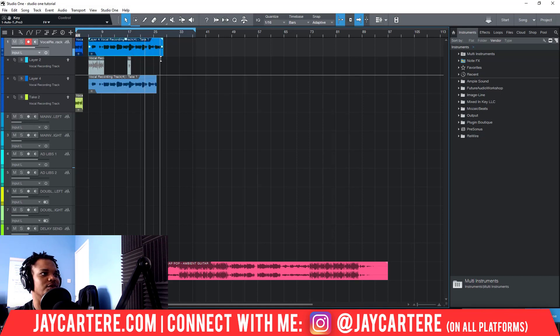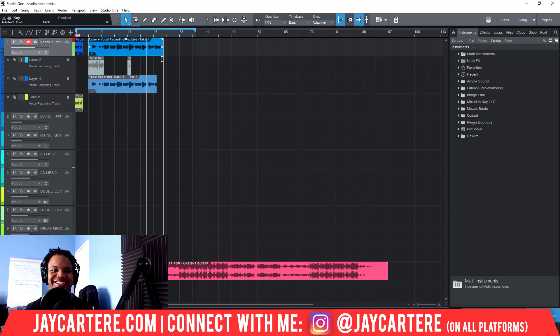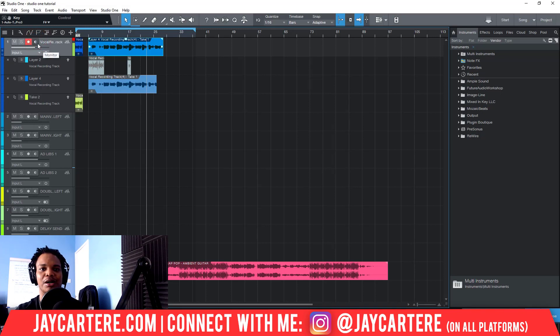You can see that I've recorded and I didn't hear myself — it works. All you need to do is click on this blue button. It will be blue when you start up and create your recording track, but you want to click on it so it's not blue anymore, and then you'll be able to record without hearing yourself back. Very, very easy, very, very simple.